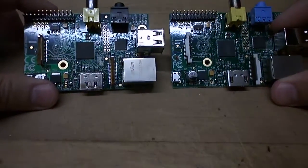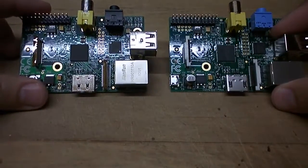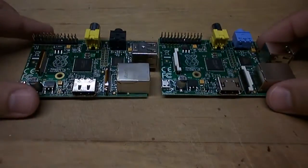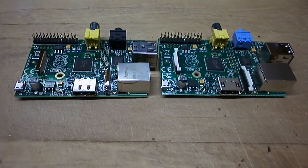So there you have it — the Chinese version on the left and the made-in-the-UK version on the right of the Raspberry Pi. If you have any questions or anything you'd like me to look at or explore in more detail, just post below and I'll have a look and get back to you. Thanks.